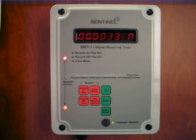There are other built-in functions which make the DRT1 a very smart timer. If you are looking for a unique solution to your timing needs, your search is over.